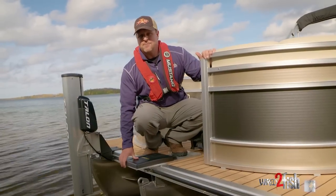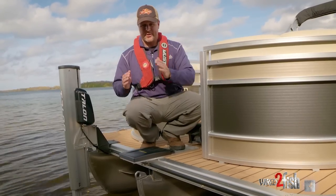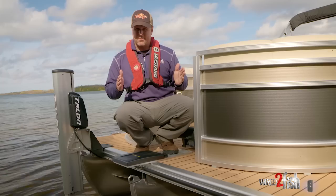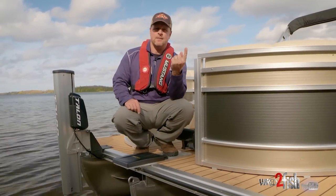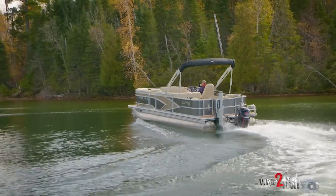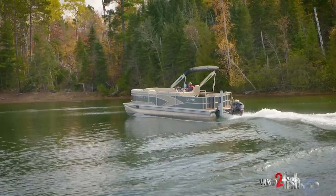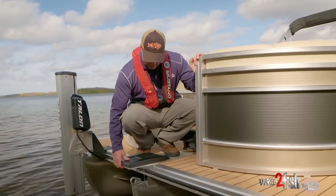We had to make a little modification for this particular pontoon. This is a three tube — we went with the sport package, so there's a tube in the middle that goes most of the way to the back of the pontoon. That does a couple things: you get increased stability especially at high speeds and buoyancy from that third tube, and also a little bit better steering control with the strakes built onto the tube, but it presented a little bit of a challenge here.